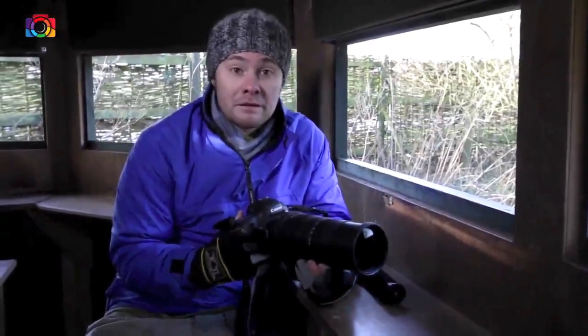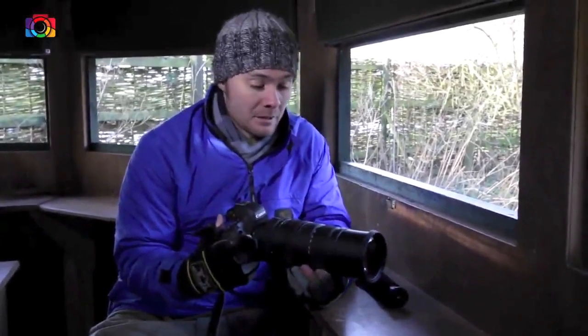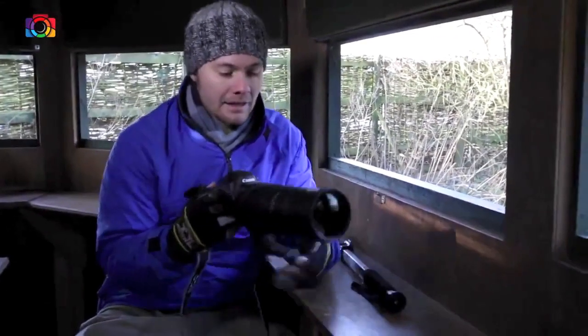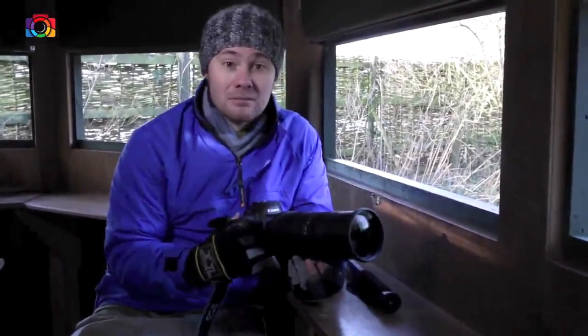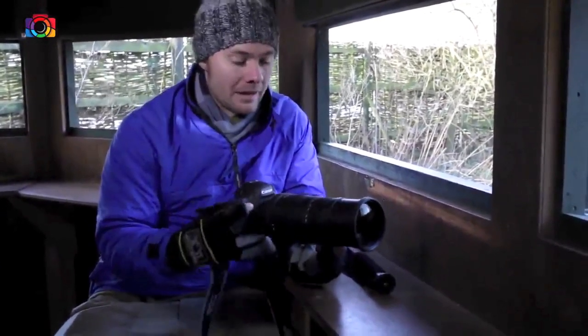I'm shooting the Sigma 150-500. It's quite a heavy lens — it's almost 2kg. But if my arms get tired a bit later, I've brought along a monopod; they're only a tenner. The great thing about this lens is it's got much more focal length than Kingsley's or Roger's, so I can get closer to the subject out there.